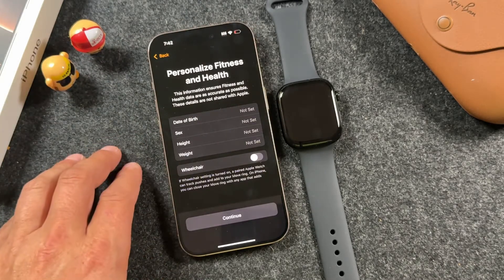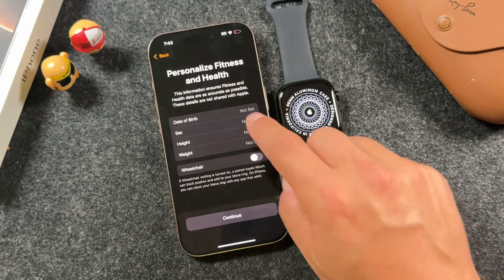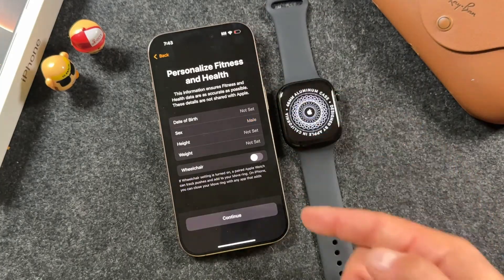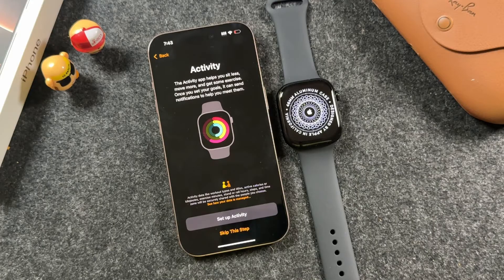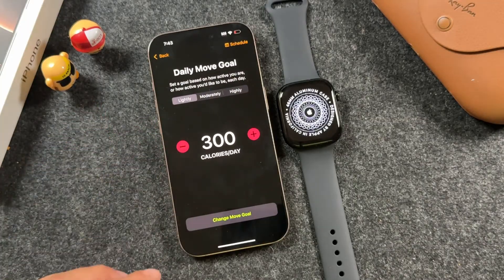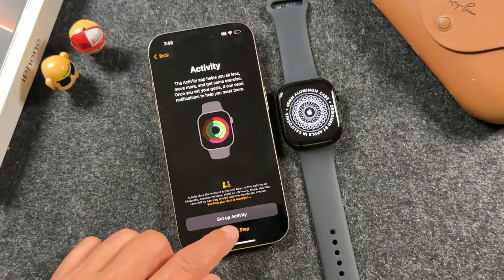Now you can personalize your fitness and health by entering your date of birth, sex, height, and weight. You want to fill out all of this information so that it's there when you use it. From here, if you plan to use this for activity, you can set up your activity goals including move goals and schedules. We'll skip this for now.